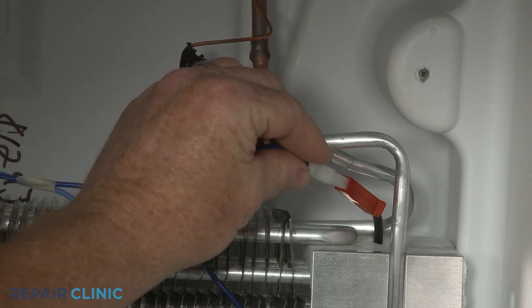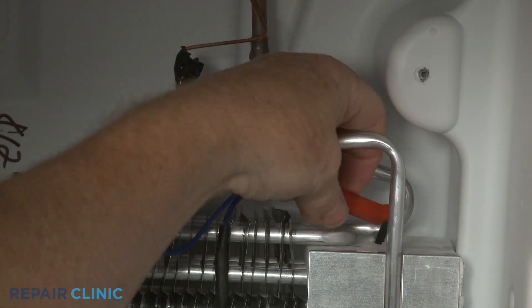Reconnect the wire connector and snap the new thermostat onto the evaporator tubing.